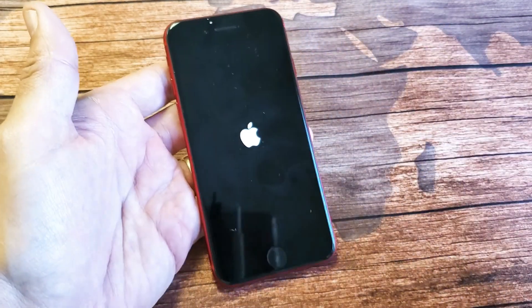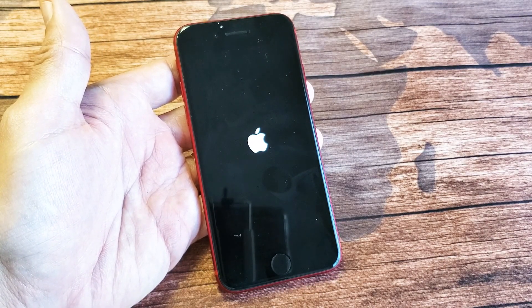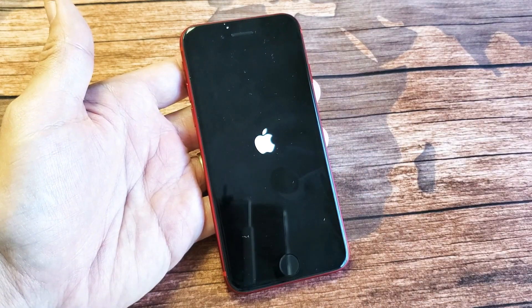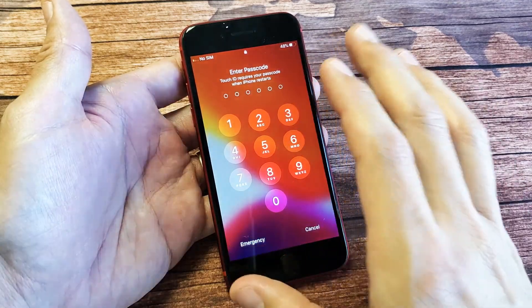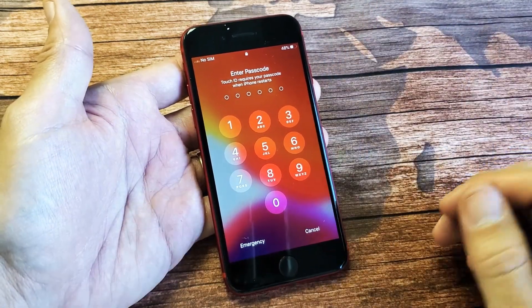Now your phone should boot back up properly. The thing is, there are times where I've had this spinning circle and had to force restart the iPhone multiple times — I think one time I had to do it three or four times. But if the spinning circle comes back after this and it's stuck again, go ahead and do the force restart. Try it three or four more times.